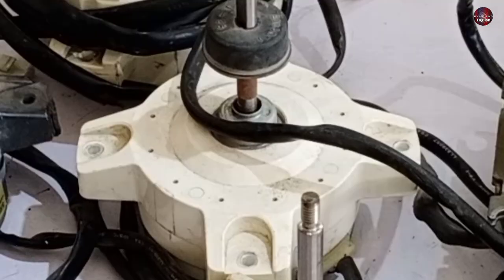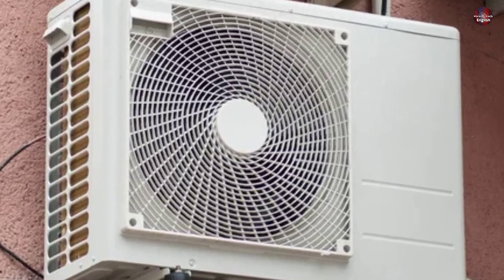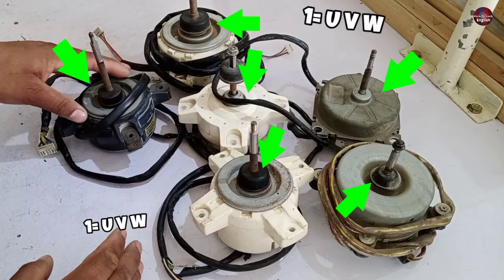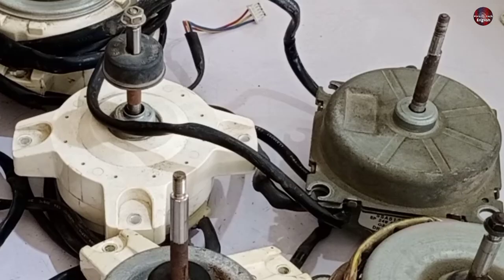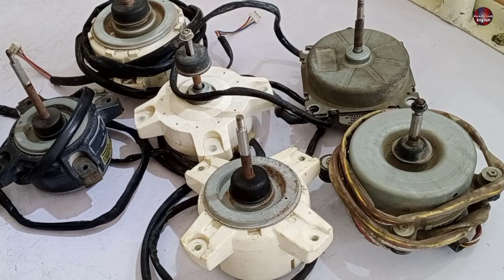You can see some DC and UVW blower fan motors placed here, which are usually used in the outdoor unit of a mini-split air conditioner. One of the motors is a UVW fan motor. We can't differentiate between them — which is the UVW motor and which is the DC fan motor — because they are identical.